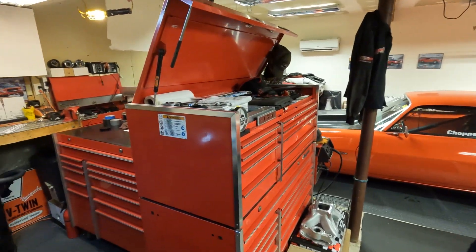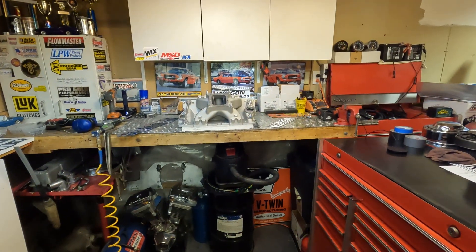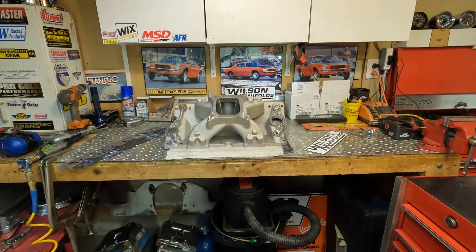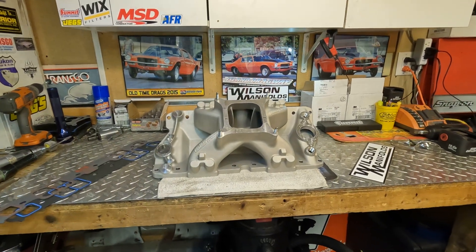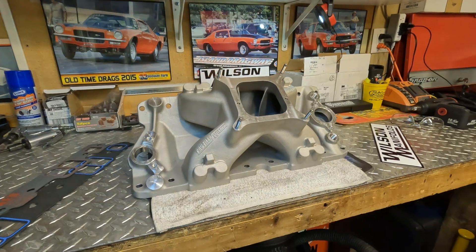Hello there, Scott here in the garage. Today we'll take a look at the Profiler Wilson intake manifold for the small block Chevrolet. This manifold was a joint venture between Profiler Performance and Wilson Manifolds to produce a competitive 23-degree intake.